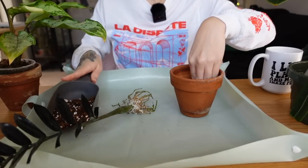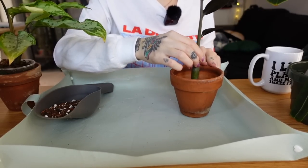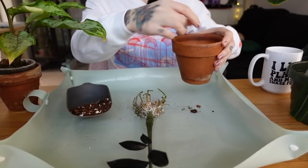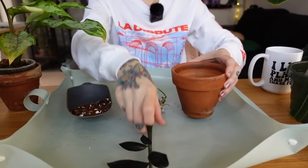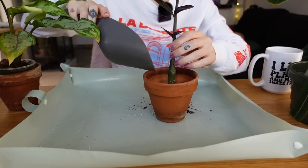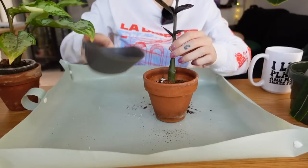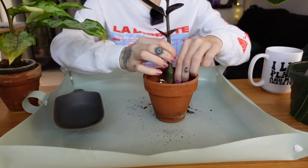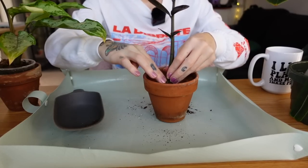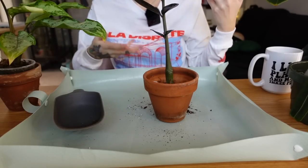I'm filling the pot about halfway and then putting him in. The end of 2022 was very rough for me — I got quite sick and was unwell for a couple of weeks. I was really bummed because I put a lot of pressure on myself to go into the new year feeling motivated, planning out goals and everything.